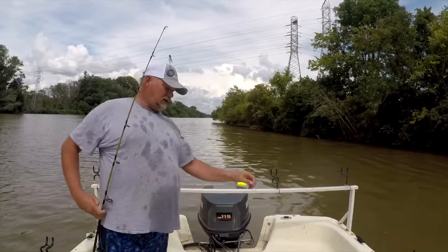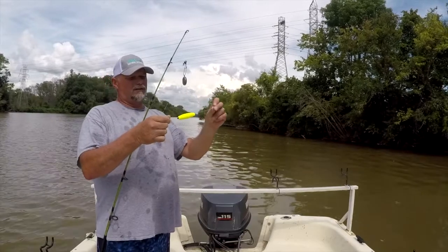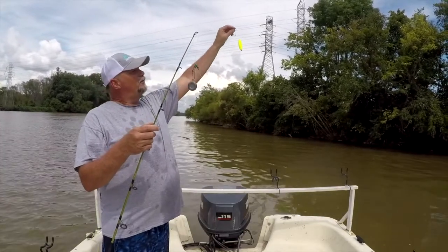This is called the Santee Cooper Rig. Basically it's a Carolina Rig with an inline float about 4 to 6 inches above the hook. That way when the weight is on the bottom, the float will hold the bait up.